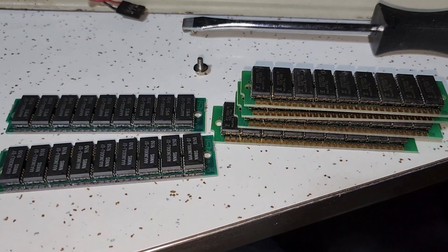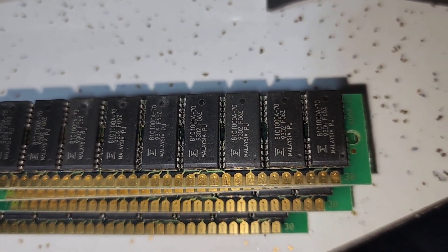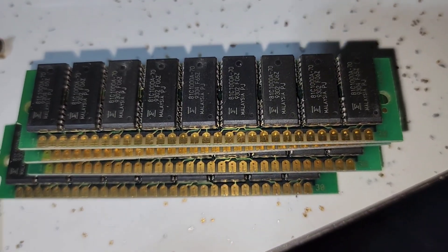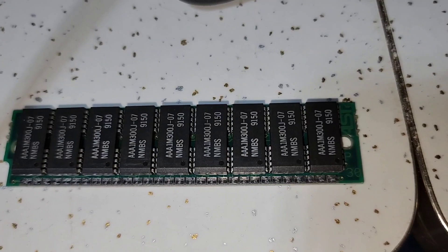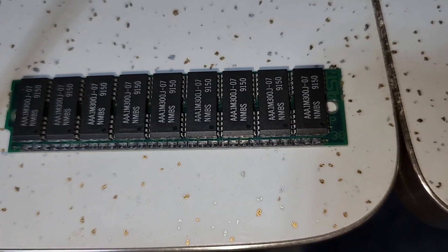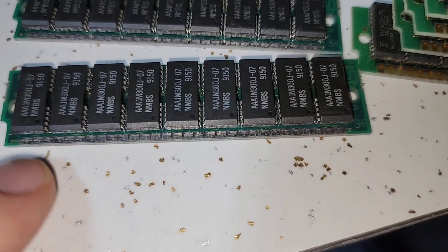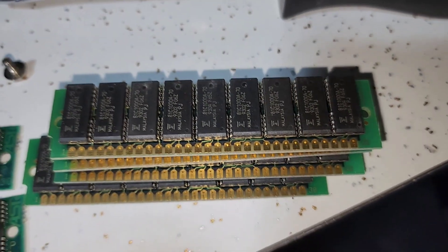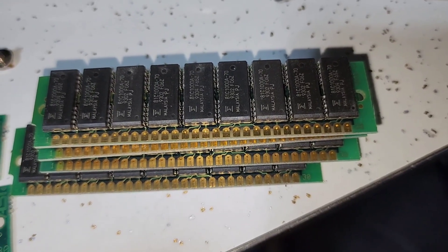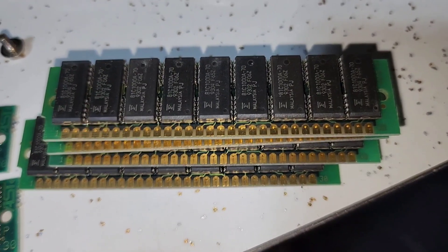With all the RAM out you can see two distinct types — silver-tipped and gold-tipped. I looked up these SIMMs and these particular chips are 131 kilobyte SIMMs. Interestingly, one set is tipped with tin and lead as connectors, and the other has gold connectors, so I'm assuming one is probably faster. I'm wondering if the mismatched RAM might be part of the memory issue.